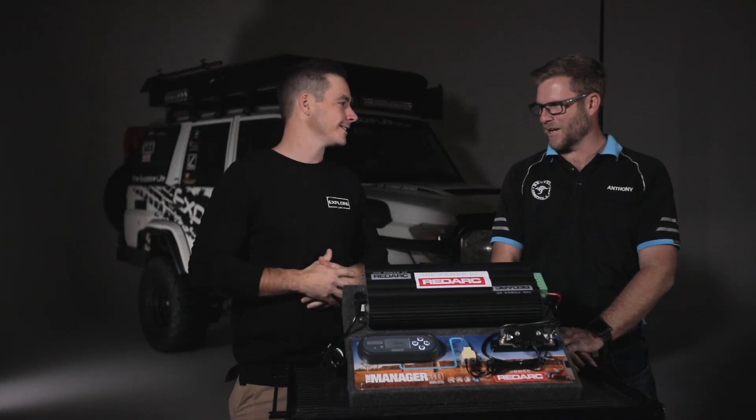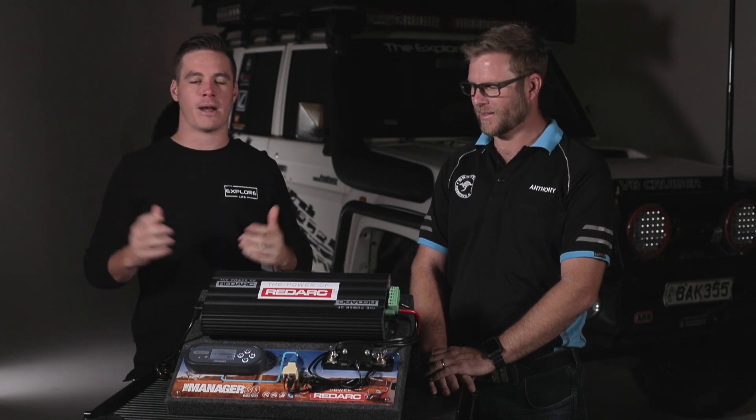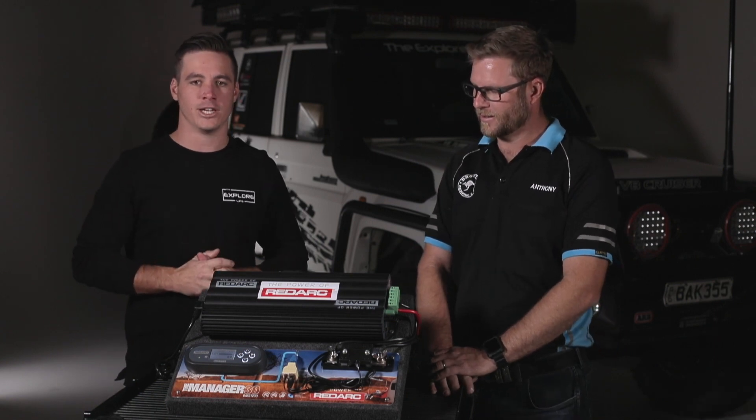G'day guys, welcome back to another episode of Explore Tips. I brought along my usual expert Anthony from Drovo. How are you mate? Yeah, good mate. So basically this time we're going to talk to you about your battery management system within your vehicle.